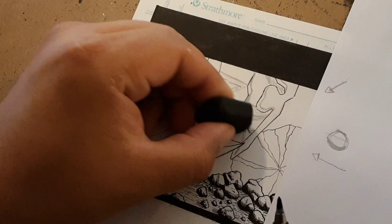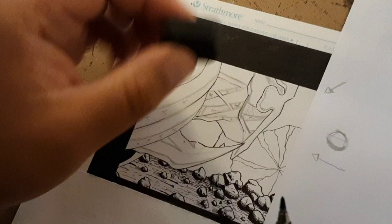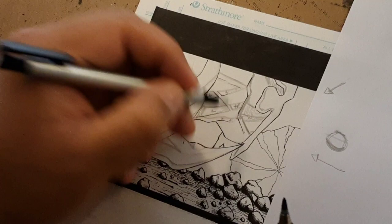I delineated this but I do not want to have pencils on my inked page, so I'll just try to erase as much as I can before I get to it.